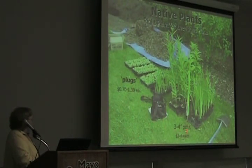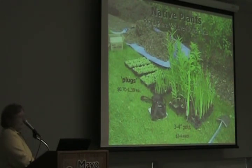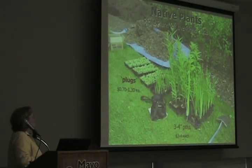Adding plants — we've got some potted plants as well as what we call plugs. Native plants come as plugs as well as larger containers. These are kind of like how petunias come in four-packs, and a four-pack of native plants costs about $7.50 usually.